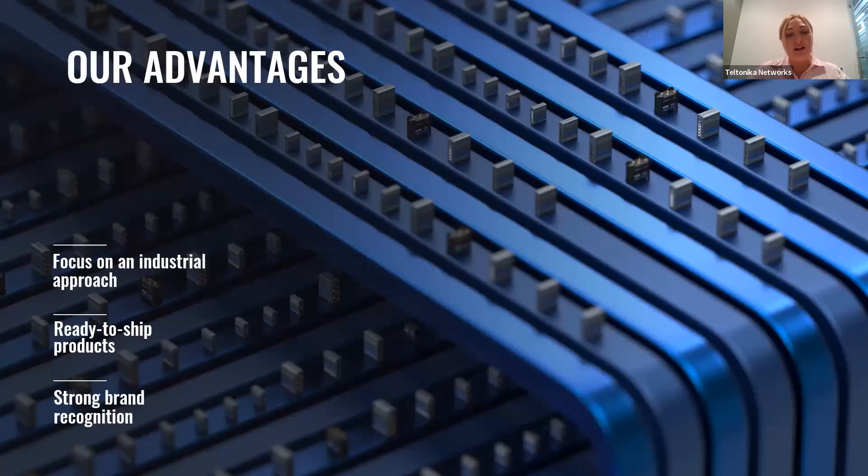Talking more about our advantages, you should focus on three things. Teltonika Networks is flexible and provides support to all clients through different channels like the crowd support forum, web help desk, and direct support with sales managers. We also have ready-to-ship products, so you don't need to wait through long lead times to get your device. And of course, we have strong brand recognition as a recognized industrial networking product provider. These are our advantages and why you should choose us.